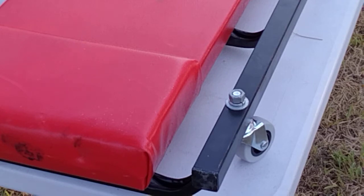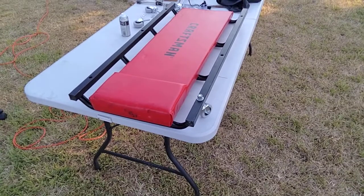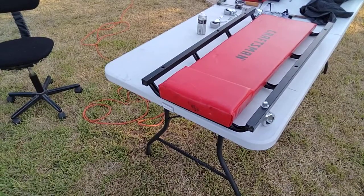Pretty much that's how you modify a creeper with non-Craftsman casters. That's it for today — I'll come back with other videos in a couple of weeks. Hope you learned something from this. This is something I've needed to do for a few years and just never got around to it until today because I actually need this thing — it's just been sitting around not doing anything.